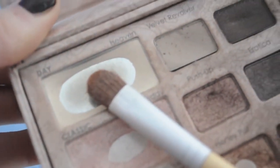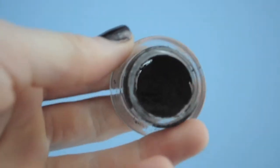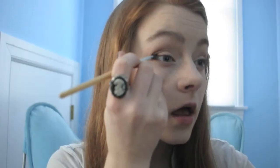Next we're going to highlight our brow bone using Heaven. Now using Mac's Fluidline in Dipdown, which is a deep brown, we're going to line our upper lash line.